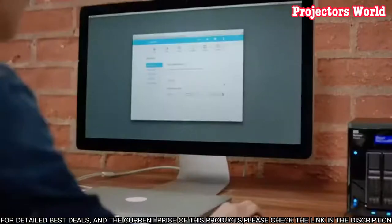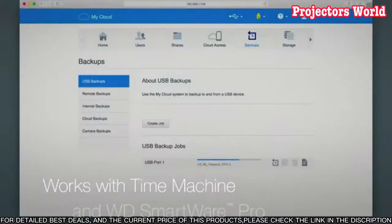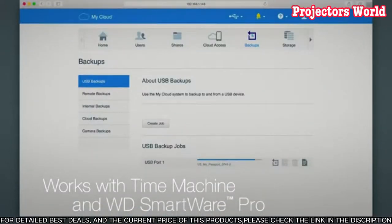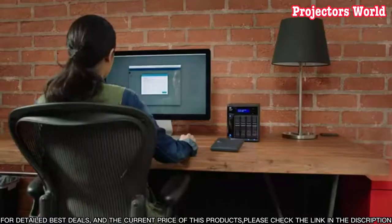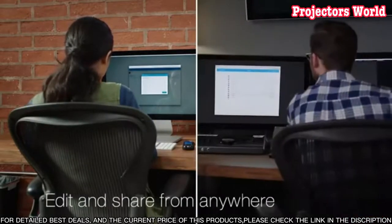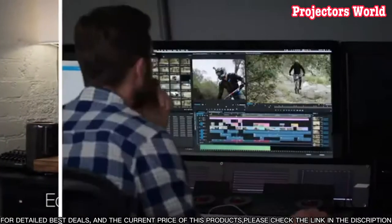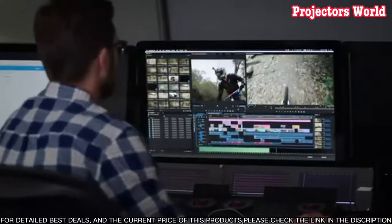With the Pro Series PR4100, you can store and access your data from anywhere with no need for a separate PC or server, giving you peace of mind that your data is safe and secure. This video will show you how to set up and use the WD My Cloud Pro Series PR4100 Network Attached Storage.